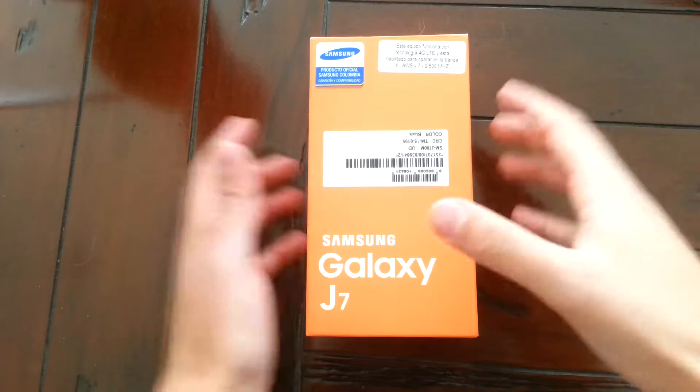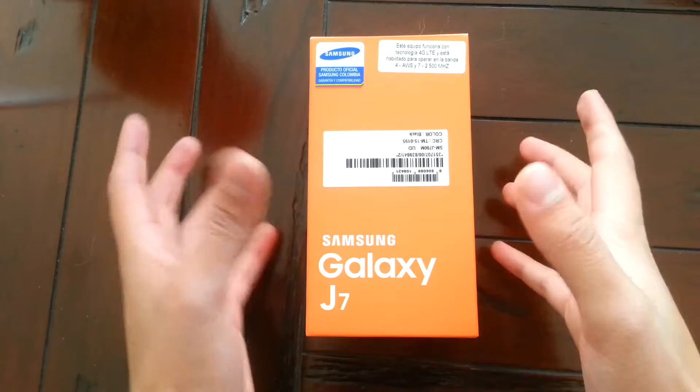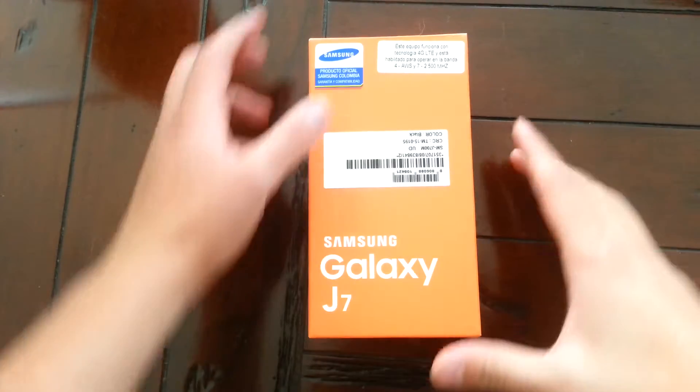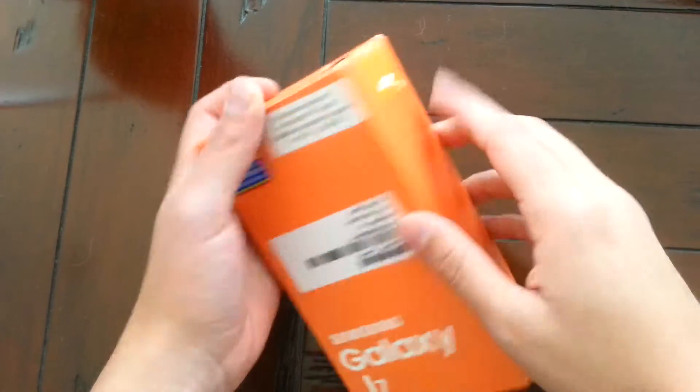Hey guys, I'm gonna show you an unboxing of the Samsung Galaxy J7. Now I already opened the product obviously because it's my phone. I'm recording now with my old phone, but I left everything as it was — even the case still has its own stickers.